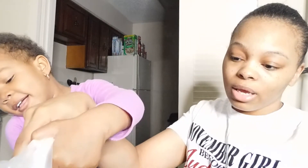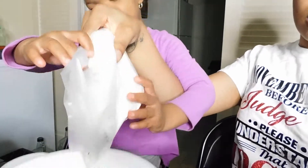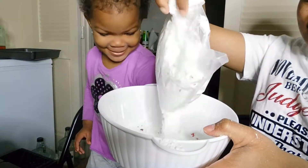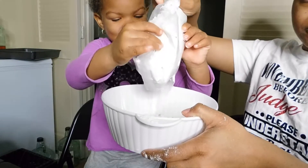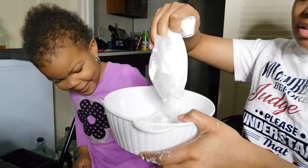Then we're going to beat it with a mixer on medium speed for two minutes. Pour the batter into the pans. I don't have a mixer, so we're going to pour this in the bowl. Let me let y'all see us doing this. Pour it in the bowl.